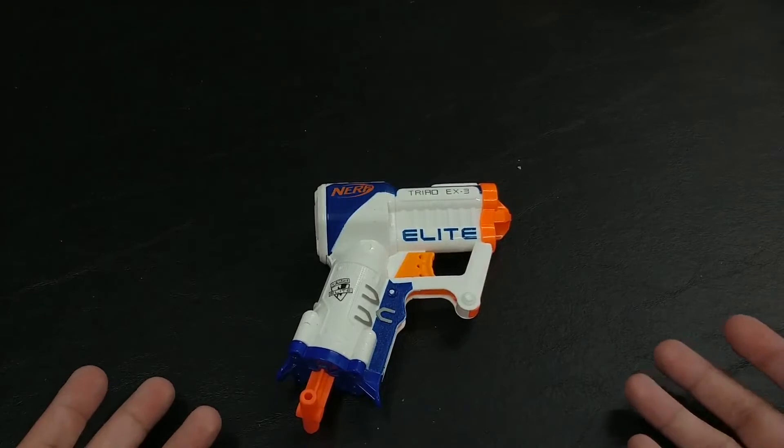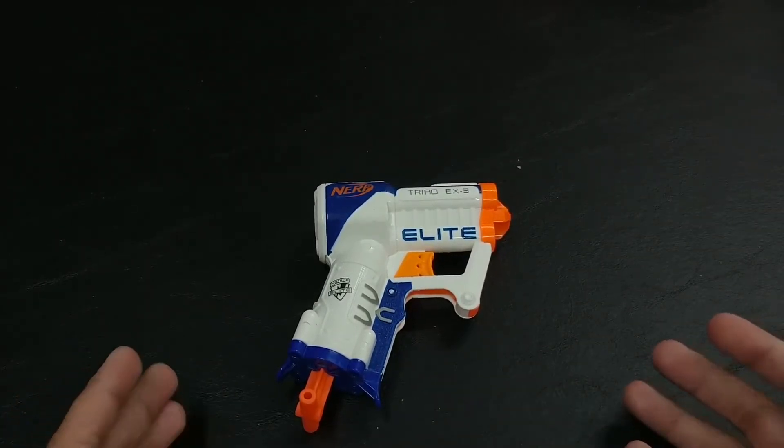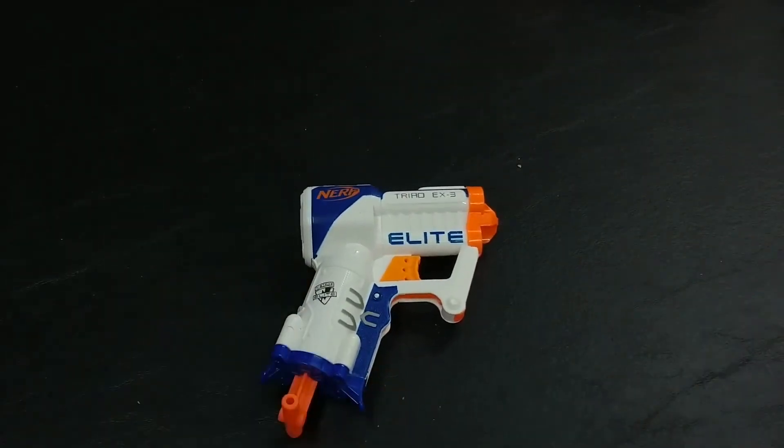And it's pretty cheap — not too bad to get. I know there are some cheaper options for Nerf blasters, but a few more dollars isn't so bad to get something like this. It's a good little backup.